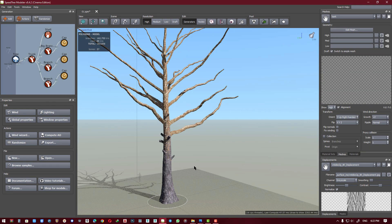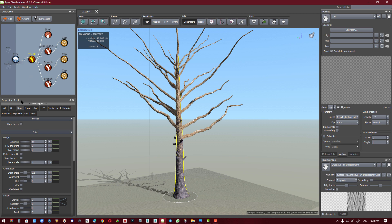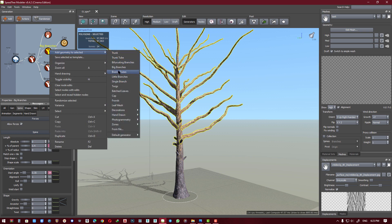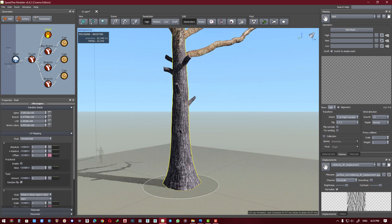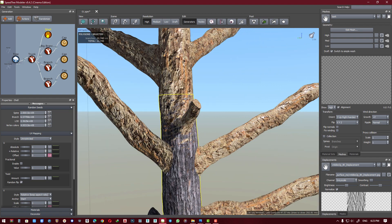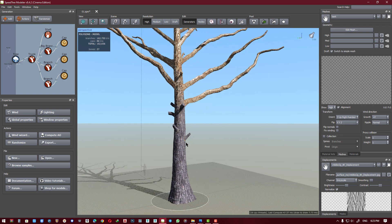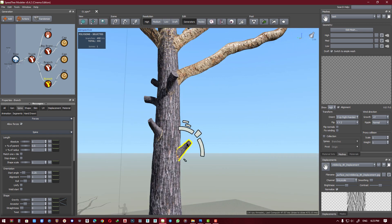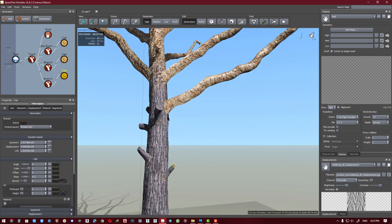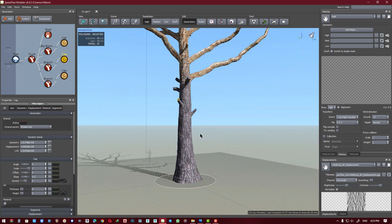Hi everybody, welcome to the modeling tutorial. First, add a trunk for trunk spine length and big branches. For material, add a shell to bark material for the first branches, or add a single branch, and add a cap for that. Okay, let's go.